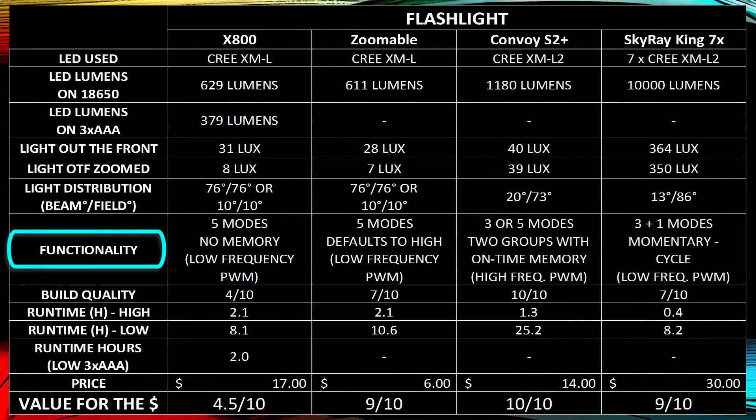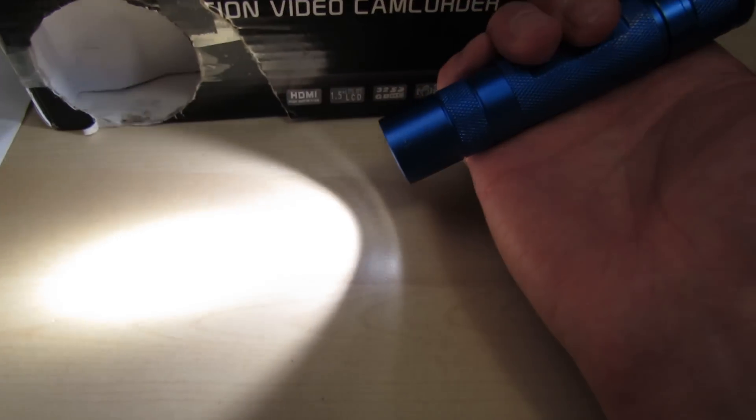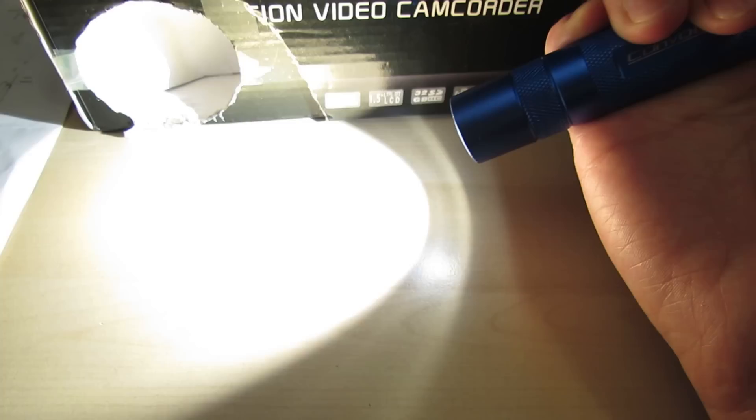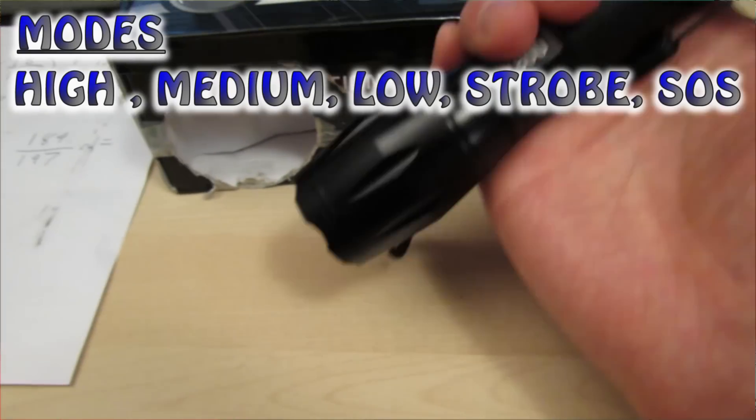Looking at functionality — what modes the flashlight has, how you access them, and whether it has memory. By memory, I mean whether you can always return to high or low. Off-time memory means if you turn it off for more than three seconds, it goes back to high; otherwise it goes to the next mode. On-time memory means you must keep it on for three seconds for it to remember that mode. The X800 has no memory at all and simply cycles through all modes.